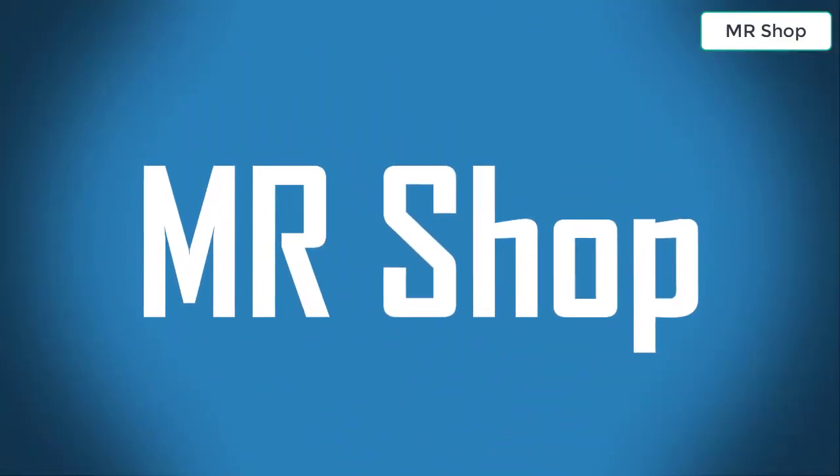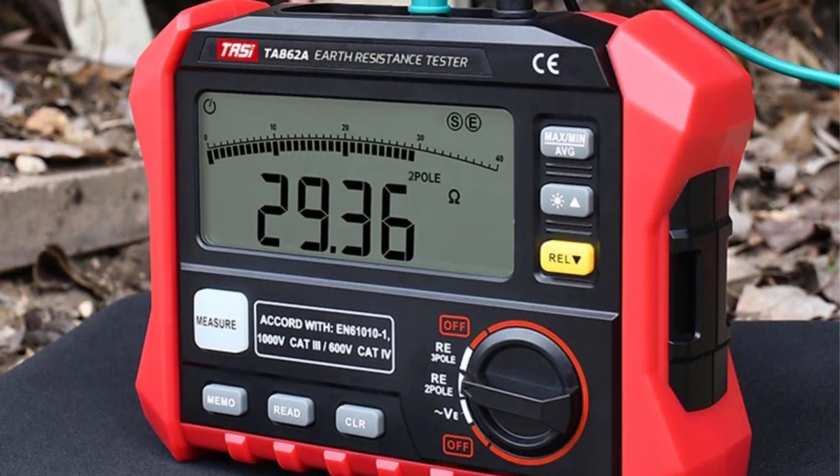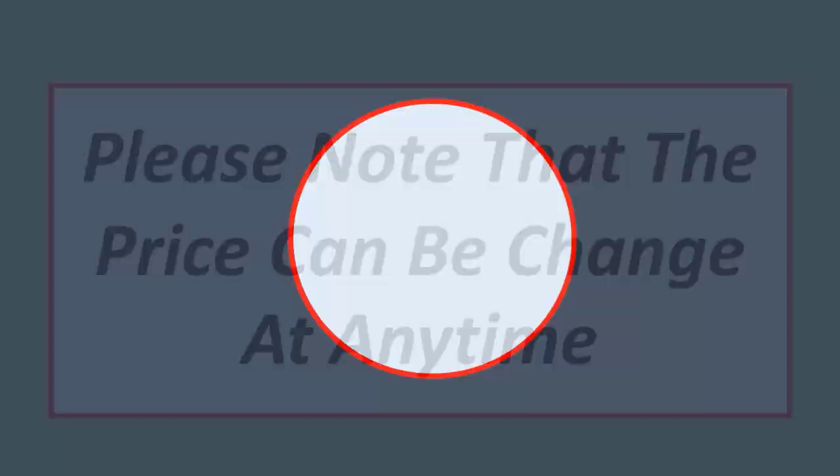Welcome to Mr. Shop. Looking for the best earth resistance tester? In this video I have compiled a list of the top 5 earth resistance testers in the market. Please note that the price can change at any time.